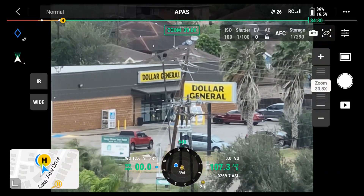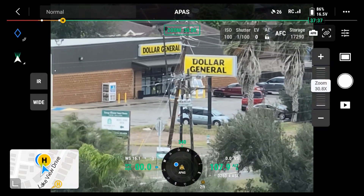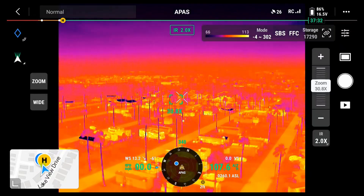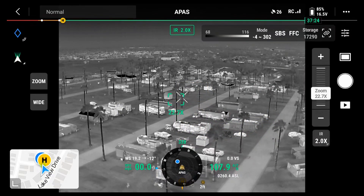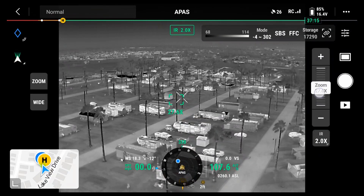I've got 86% on the battery, so that's good. Now I'll turn it to IR. Now I'll switch to white hot. I'll try zooming in on IR. IR 2X.